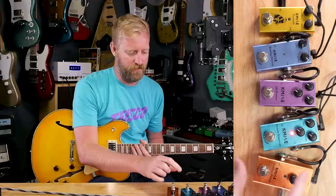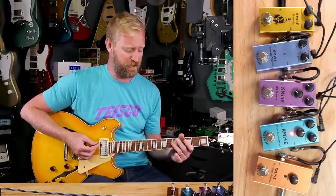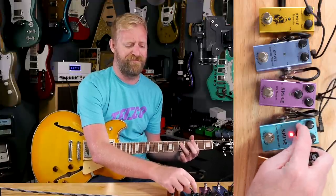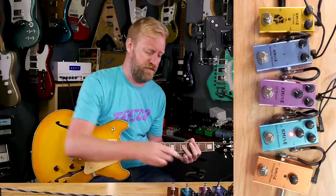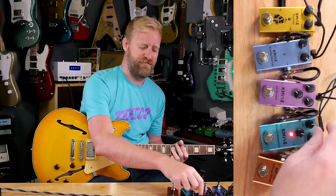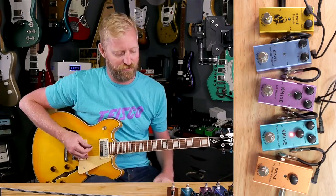On to the crunch distortion. Bring everything up to noon-ish. I don't know what this is going to be — it could be a DS-1, it could be a Rat, it could be some sort of tube screamer, or like a blues breaker. I think that's a Rat. That filter sort of sound is very ratty. Big volume jump off the gain control. Wait — they mixed it up. That's the volume, that's the gain, and they have it marked in reverse.